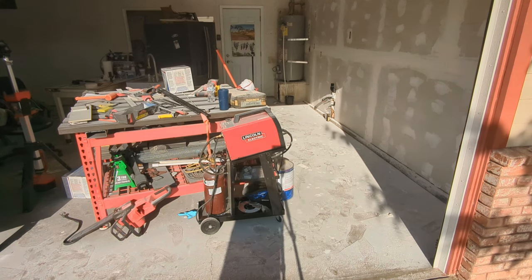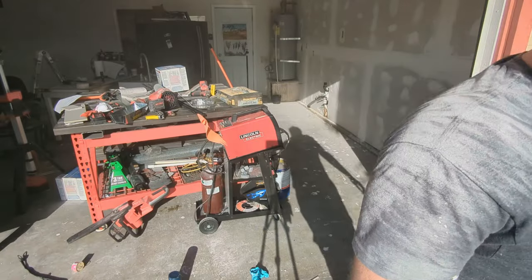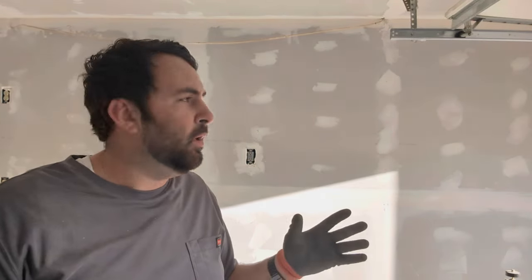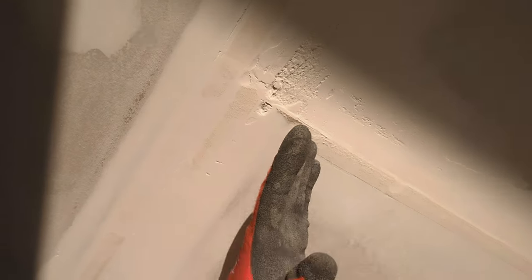Look at that — looks like it snowed. There's going to be dust out of everything for the rest of my life. Now that it's all sanded, it's probably good enough to texture if you wanted to, but I still have some parts I don't like very much. So what I'm going to do instead is use that top coat, make it real thin and smooth by mixing it in a bucket with some water.